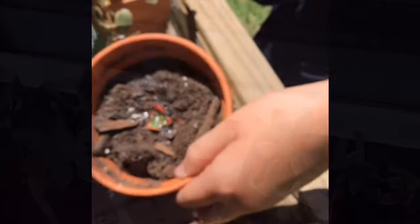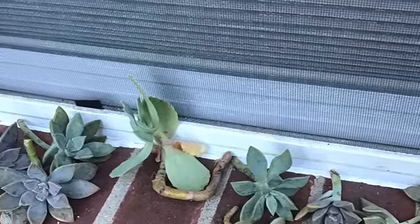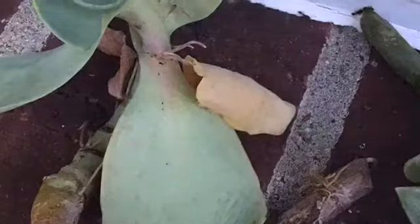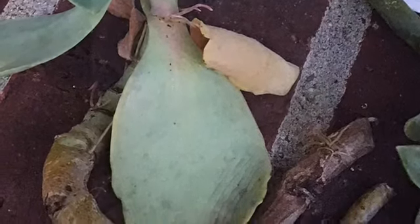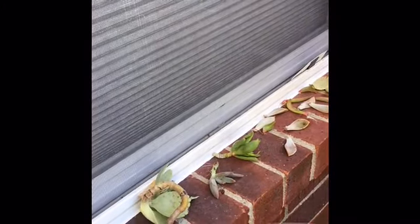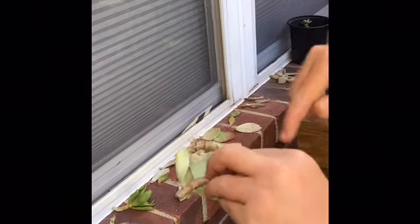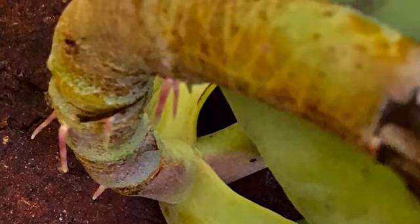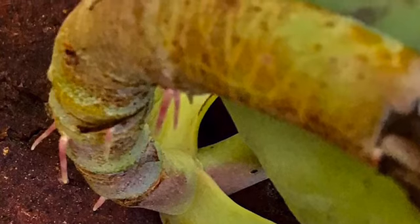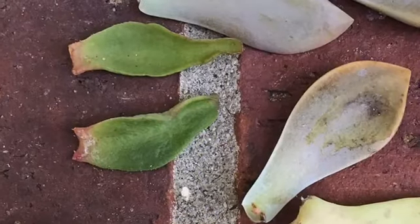My next assistant is going to show you stem cutting propagation. I snip different kinds of stems, and as you can see there are roots already growing out of them. I take those cuttings and put them on the windowsill and they develop roots all by themselves — growing right out of the side of the stem without me doing a thing.